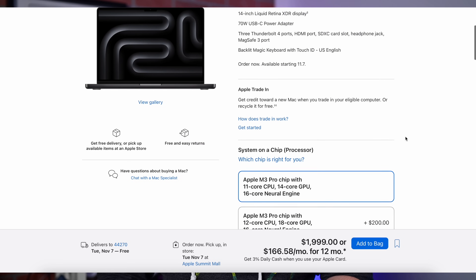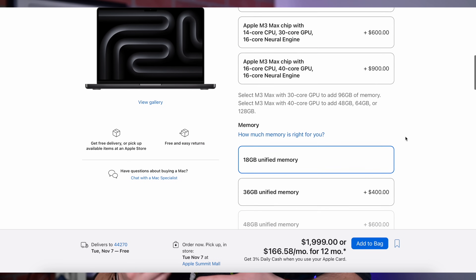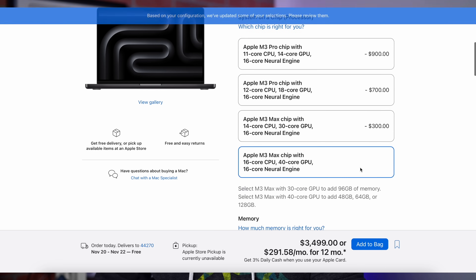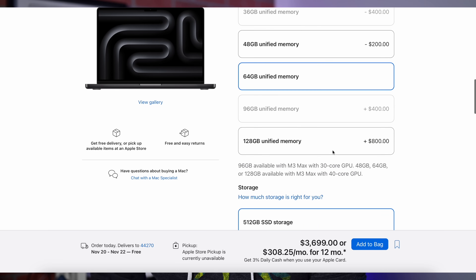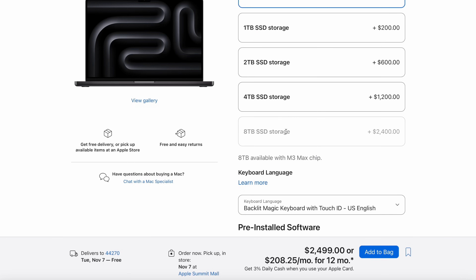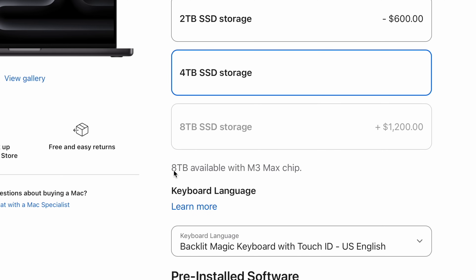There are new memory options on the high-end 14-inch MacBook Pro. It starts off at 18 gigs, with 36, 48, 96, and 128 gig options available. It used to start at 16 gigs with only 32, 64, and 96 options. If you opt for the M3 Pro, the previous M2 Pro could only have 32 gigs maximum — the new M3 Pro tops out at 36. With the M3 Max, you can get up to 128 gigs of unified memory. Storage starts at 512, with one, two, and four terabyte options for the M3 Pro, and up to eight terabytes of internal SSD storage with the M3 Max.